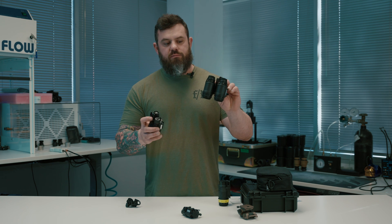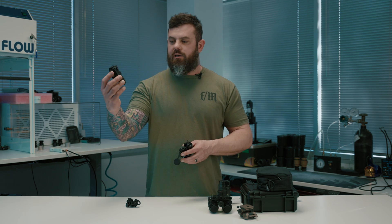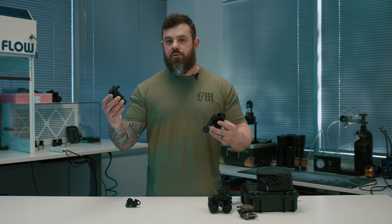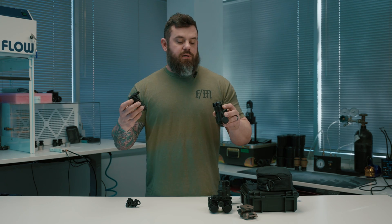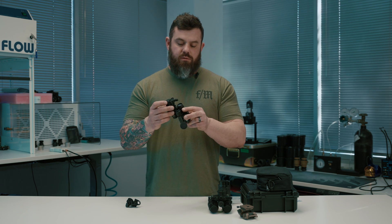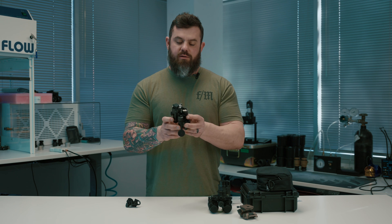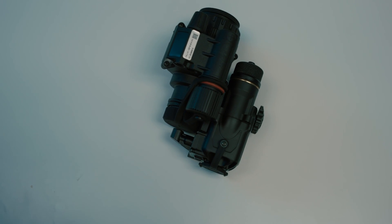Just like the J31, it comes with an additional bracket to interface with a thermal device. So if you buy a J14 and later want to add thermal capability, you can attach this bracket to the bottom of the night vision monocular and simply slide on a Jerry C5 or CE5. There are four or five different variants, but essentially they all work, giving you both night vision and a thermal overlay in one package.